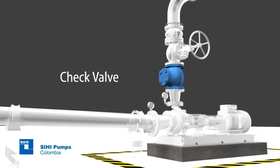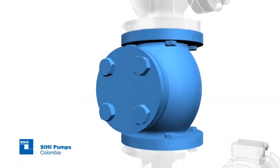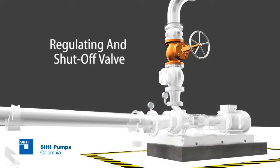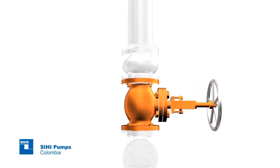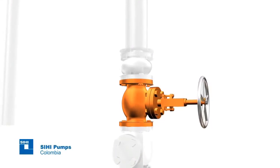Check valve: a valve with soft closing must be installed to prevent water hammering. Regulating and shut-off valve: this valve should be installed to allow the adjustment of the pump at the indicated point of operation. At the beginning of the pumping, it must be completely closed to be opened gradually.